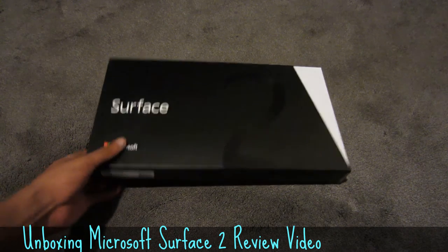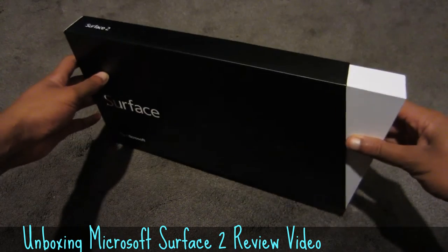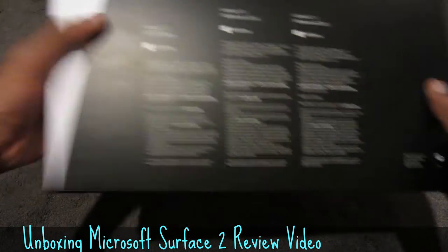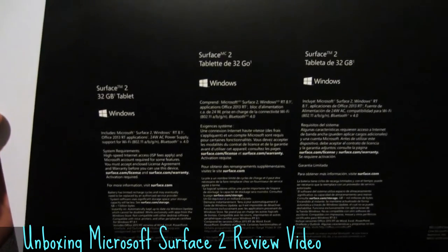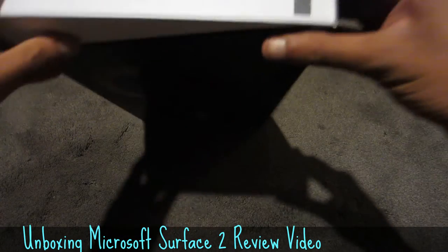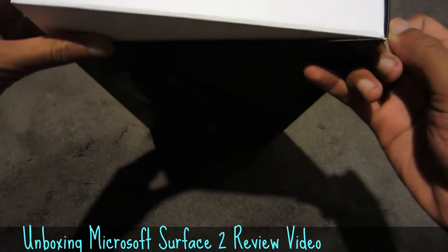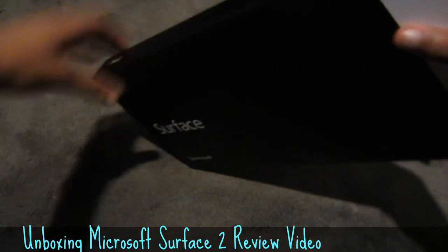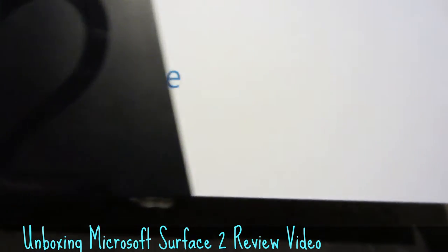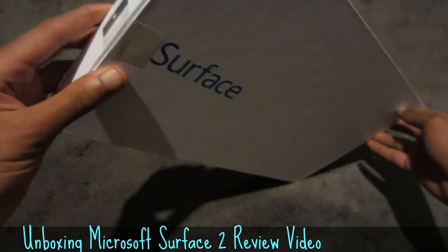So let's get to the unboxing of the Surface 2. This is how the box looks — looks pretty nice. And there are stickers.